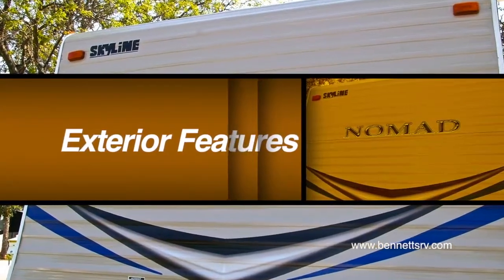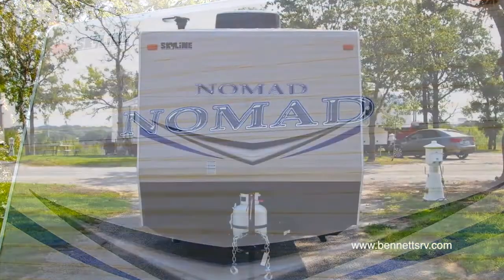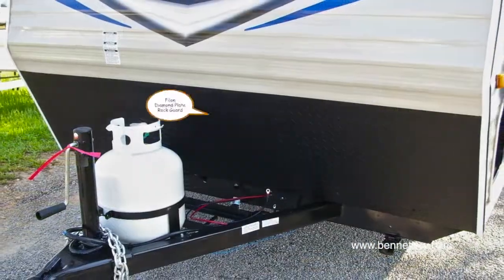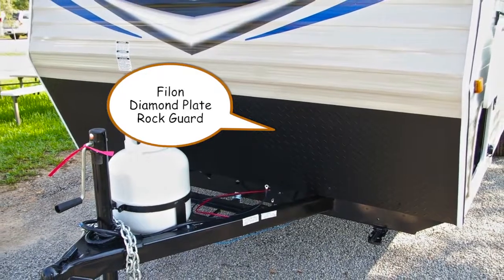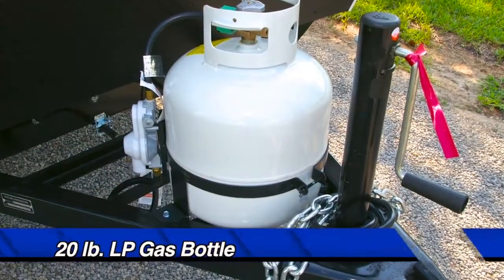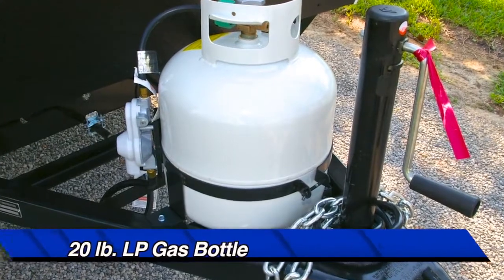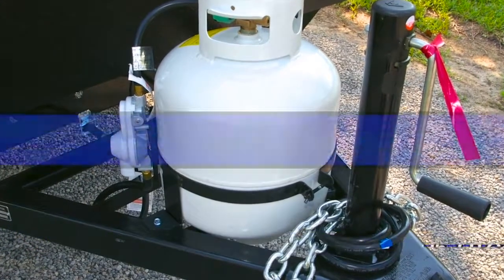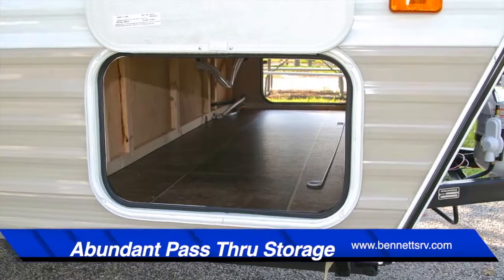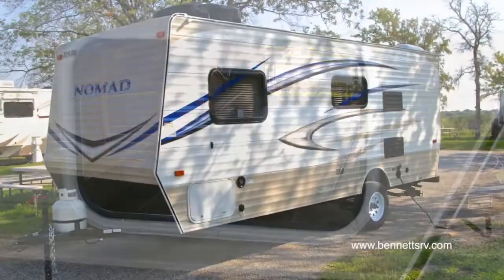Looking first at the front of the coach, you'll notice the new graphics package for 2013, along with a Phylon diamond plate rock guard. You'll also find the 20-pound LP gas bottle mounted on the tongue of the unit, and plenty of lockable belly pass-through storage space at the front of the coach.